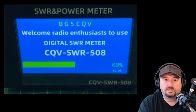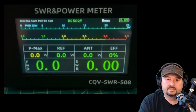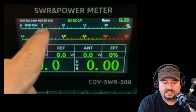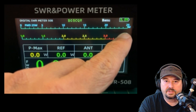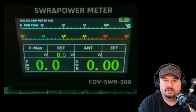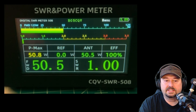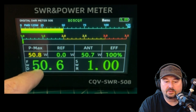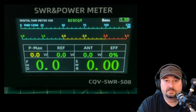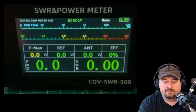Let's turn this on and see what we get. When we turn this on, the scale up here only goes to 25 watts because it has auto scaling. When I key up, it immediately jumps to 125 because I'm putting about 50 watts in — you can see that in the forward power reading. This is the SWR and power meter, it's a CQV SWR-508.